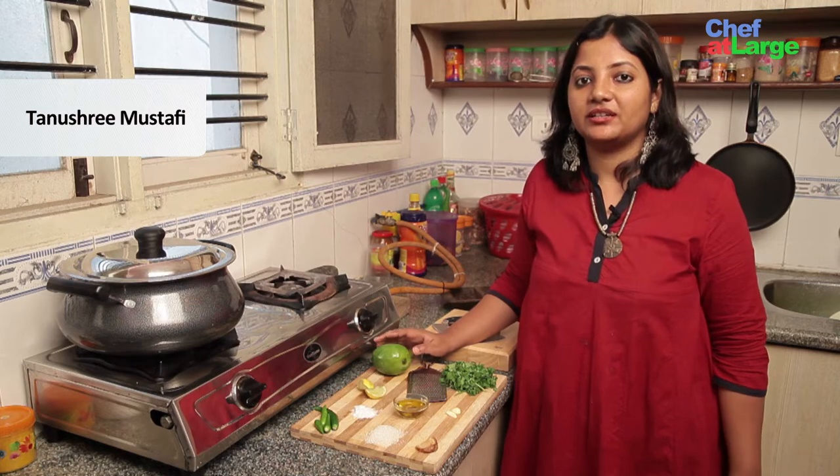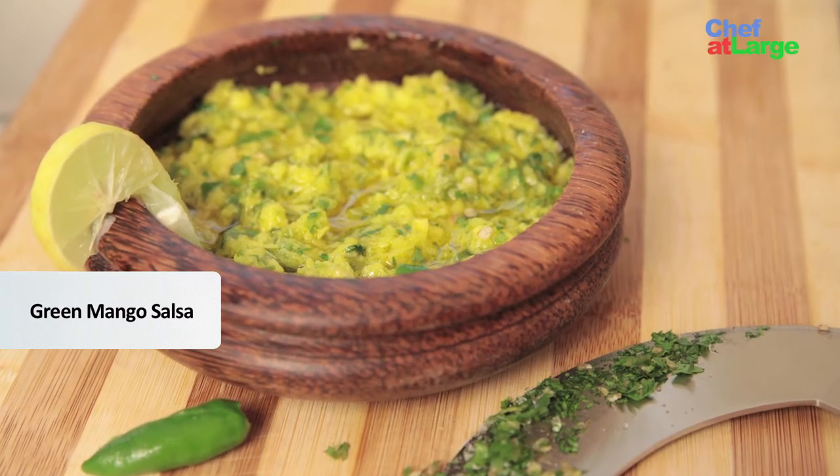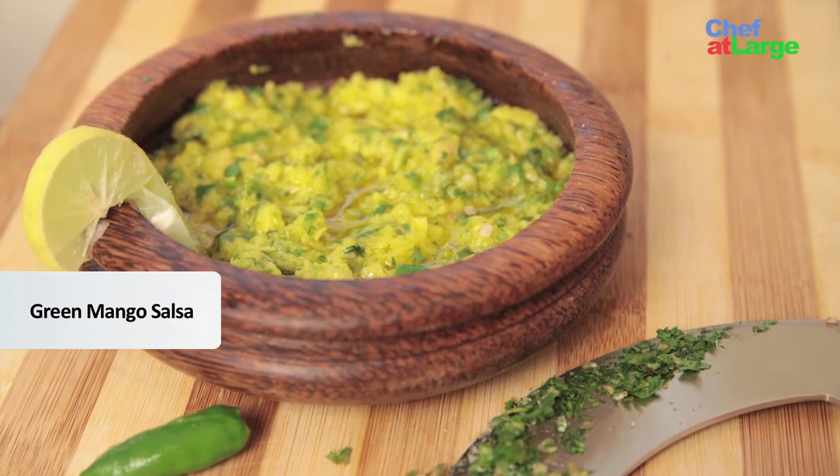Today we are going to be making a green mango salsa. We Bengalis call this Koda Aamet Chutney. This is also called Jarok, or Digestive.